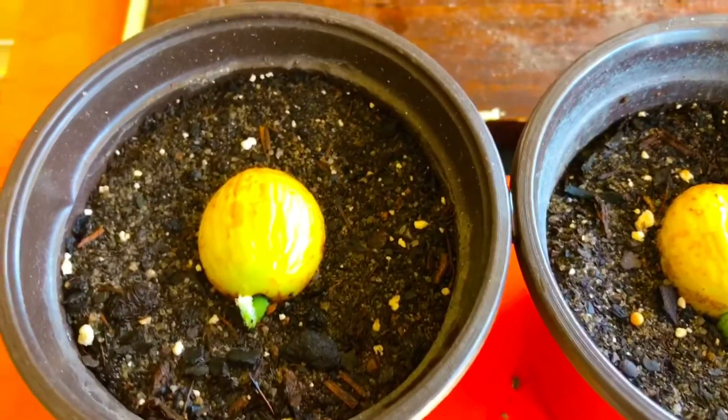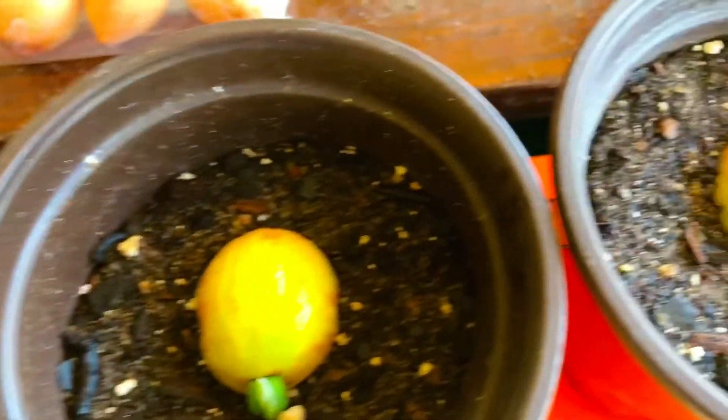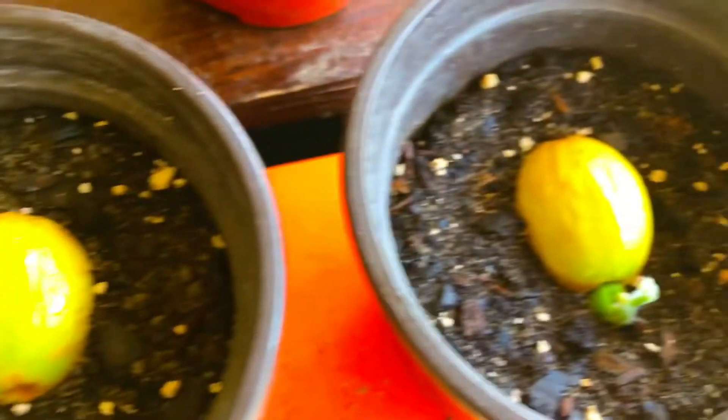We intentionally planted one of those sago palm seeds wrong to see if it would indeed germinate or if it would actually rot in the soil like we were anticipating — and it did. Germinating sago palm seeds from seed is very, very easy.